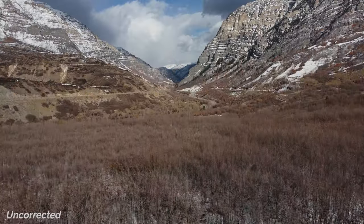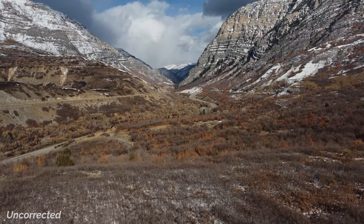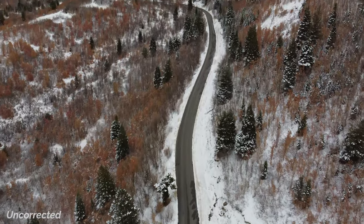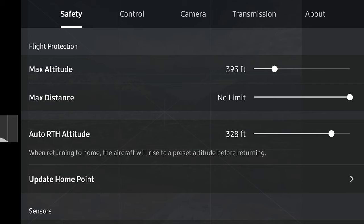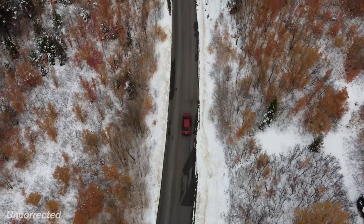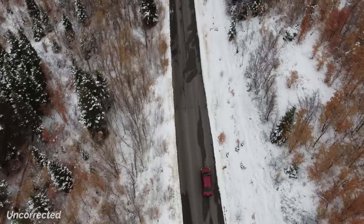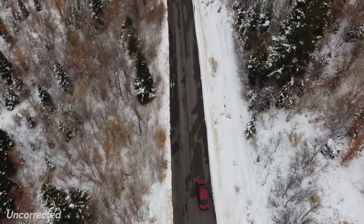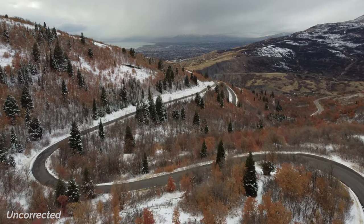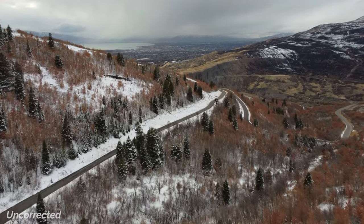The camera has been upgraded from 2.7K to 4K, along with its bitrate to 100 megabits per second up from 40, giving us a clearer image from less compression. Photos are still captured with a 12 megapixel camera, but with the addition of being able to shoot in RAW format — great for aerial photography and gives you more control in post-processing. Currently this is limited to photo mode, but maybe we'll see a firmware update in the future.